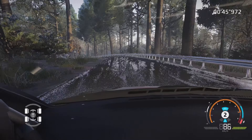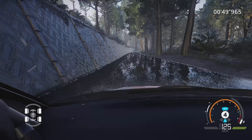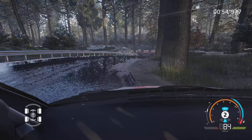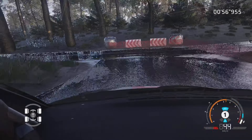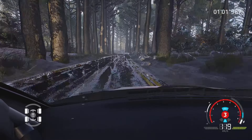Gauche 4, 100 mètres. Droite 3, frein, dans équerre gauche, 80 mètres. Droite 6, dans gauche 5, tenir ferme, 80 mètres.